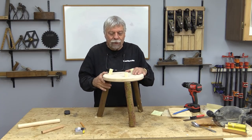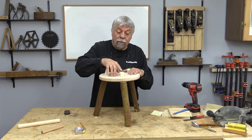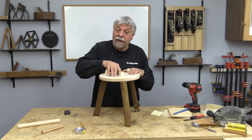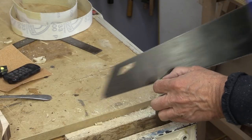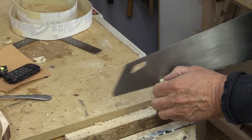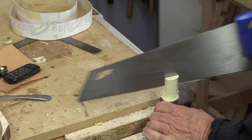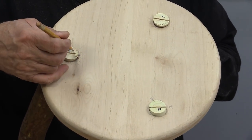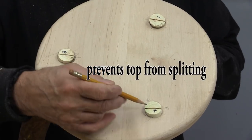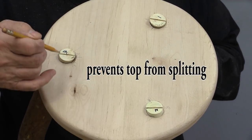The next thing we need to do is to cut some splines for all of our legs. I put the legs back in and you can see that all the slots that I cut are now at right angles to the grain.